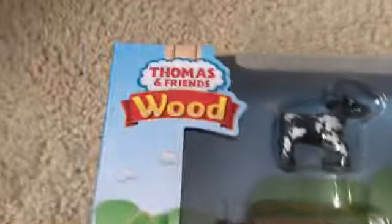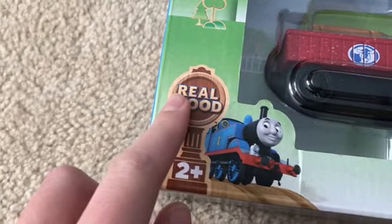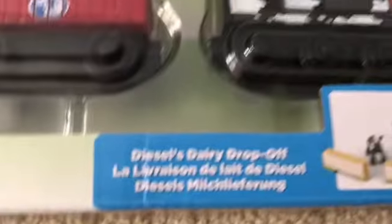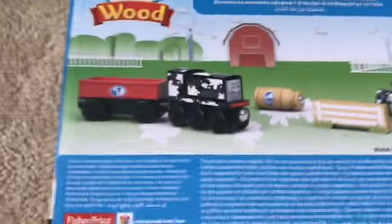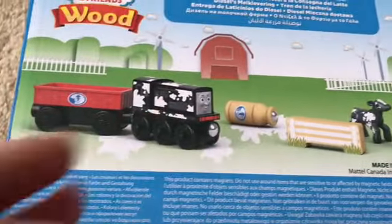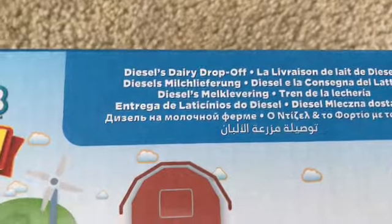Let's have a look at the box first. There's the Thomas and Friends Wood logo. There's Thomas next to what I think is a clock — it looks like a clock. That says 'Real Wood' on it and '2+'. The name of the pack is Diesel's Dairy Drop Off. There's a picture of what you get inside the pack. On this side, it's the same as the front. On the back, there's a nice picture of what you can do with the pack, like Diesel with the milk all spilt everywhere. And there's the name again — Diesel's Dairy Drop Off — and the Thomas and Friends Wood logo.